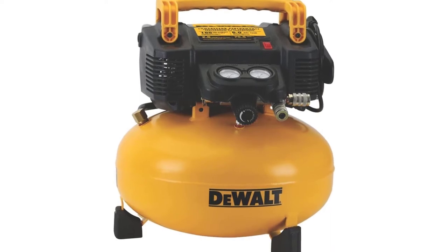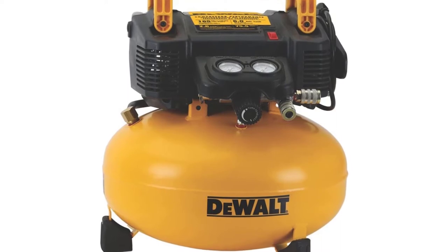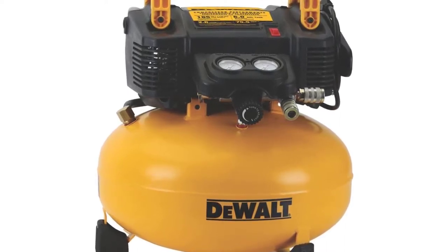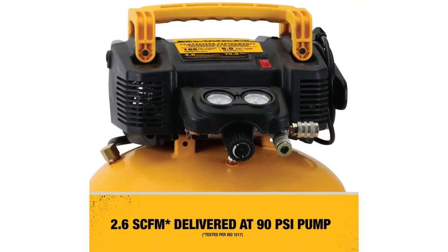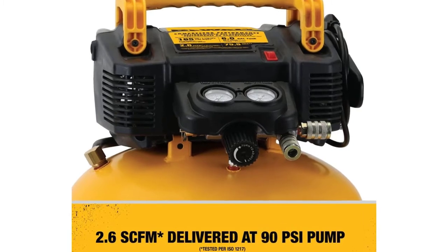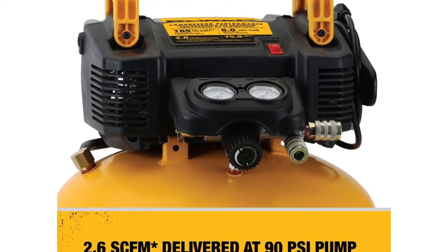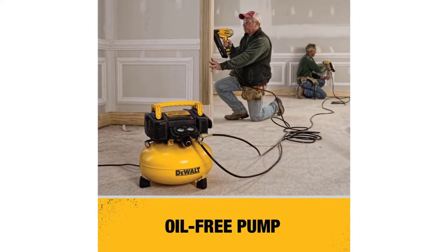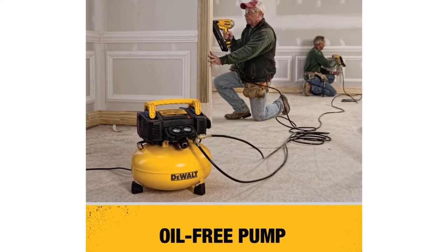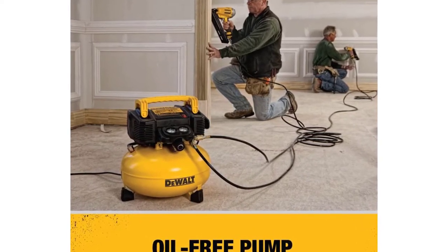Pancake air compressor: 165 max PSI, 6.0 gallon tank (22.7 liters), and 2.6 SCFM delivered at 90 PSI. SCFM at 40 PSI: 3.7 SCFM. High efficiency motor for easy start up in cold weather or extension cord application — 14 gauge or larger, 50 feet (15.2 meters) or less. 75.5 dBA noise level for a quiet work setting. High flow regulator and couplers to maximize air tool performance.